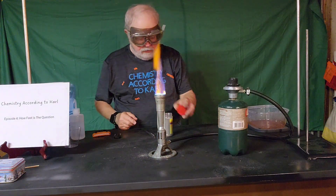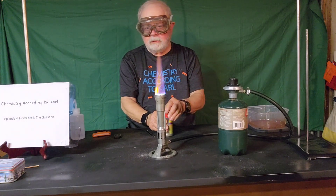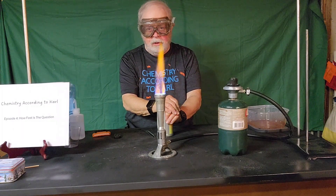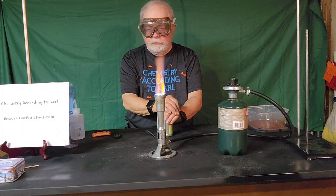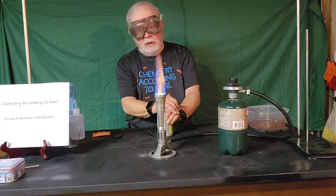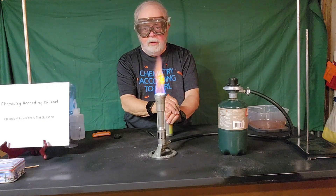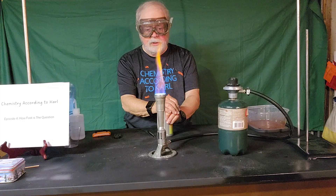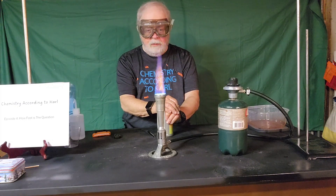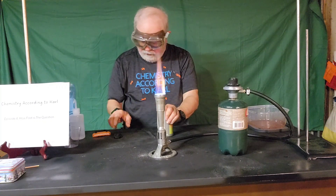How about that? So we looked at the nature of reactants, the concentration of the reactants or how much there is, the temperature, and the particle size. And there's one more that we looked at in a previous video — the genie in the bottle — where you saw the effect of how much a catalyst makes a reaction run really, really fast, or an inhibitor can make it run really slow, or even just the absence of a catalyst.